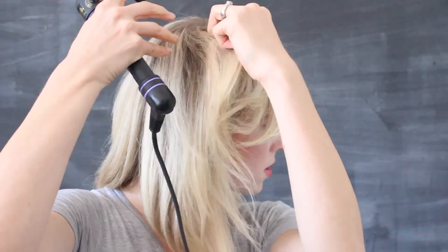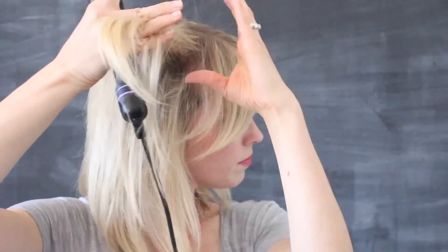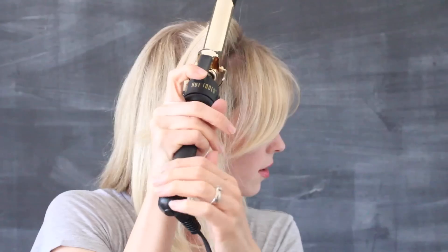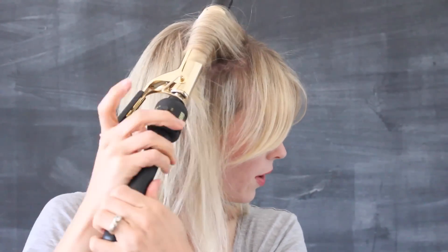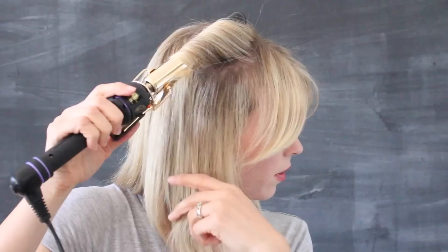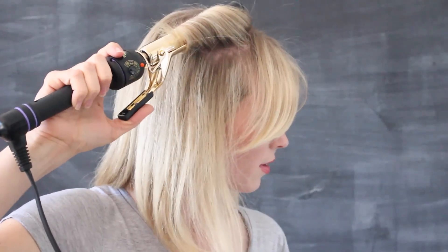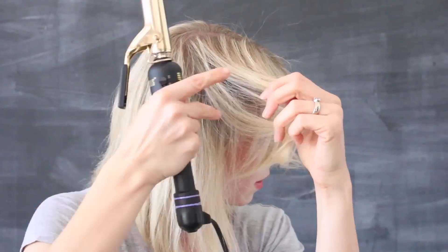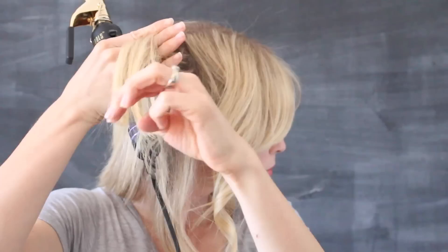It's starting to get that kind of movement, right? Start with this section again, leaving my bangs out for now — we'll do those at the end. Clamp it in the middle, twirl it back away from the face, leaving those ends out. Look, it's getting a nice lift at the root. Let it go. Take that underneath section — same thing, moving it back.